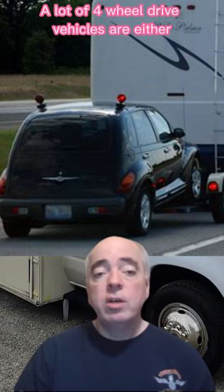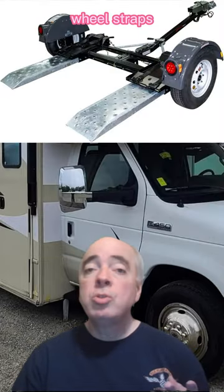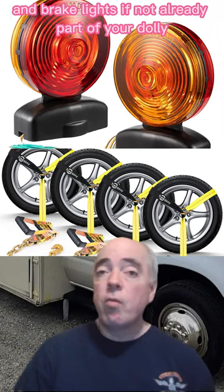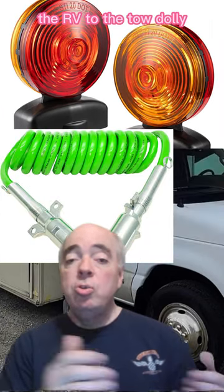A lot of four wheel drive vehicles are either flatbed or flat towed only. You'll need a tow dolly, wheel straps, and brake lights if not already part of your dolly, and an electrical connection to connect the RV to the tow dolly.